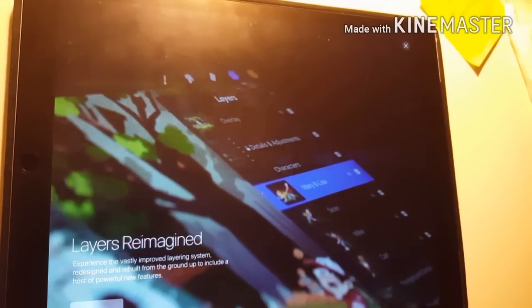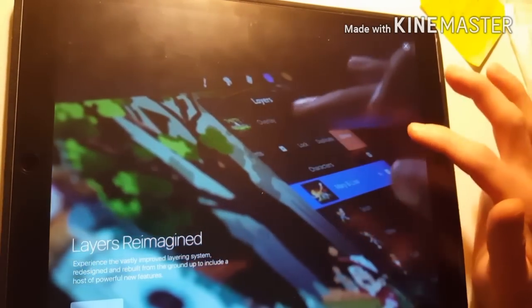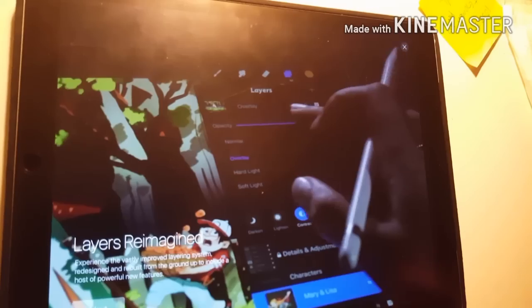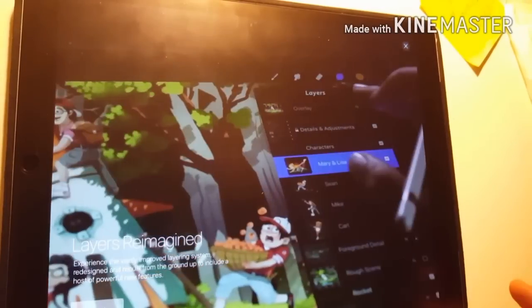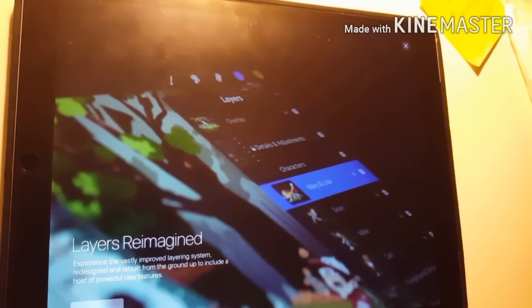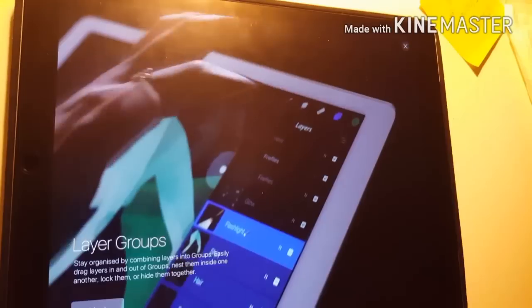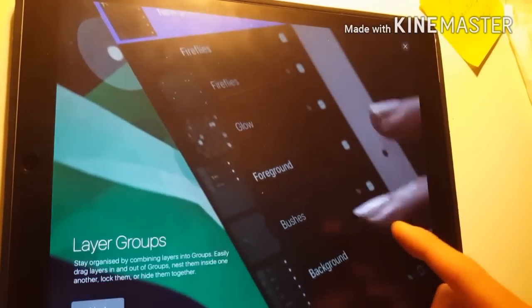Next one — your little toggle things, the settings toggles — they put opacity in there, which is pretty convenient. And then there's the improved layering system, designed and rebuilt with groups included. You can now group layers together, which is really cool. You can actually have a folder and drop other layers into that folder.